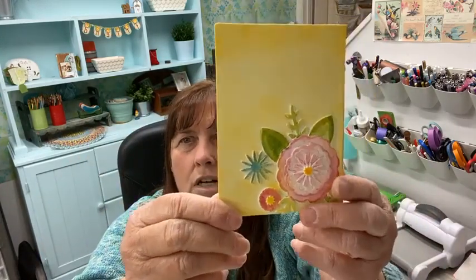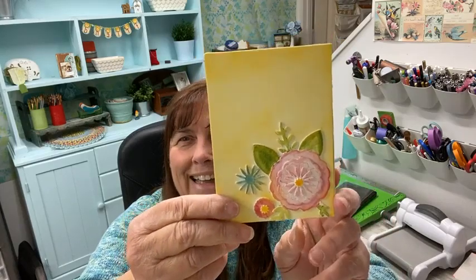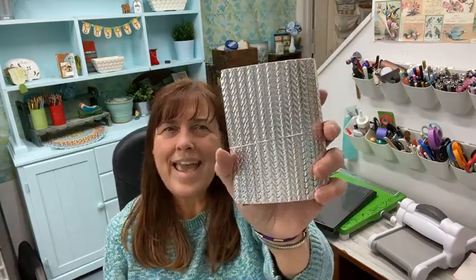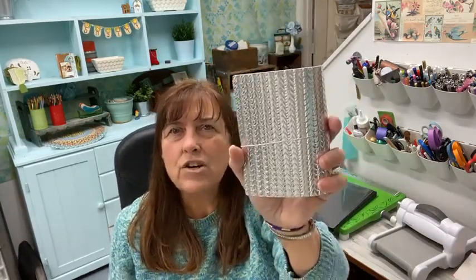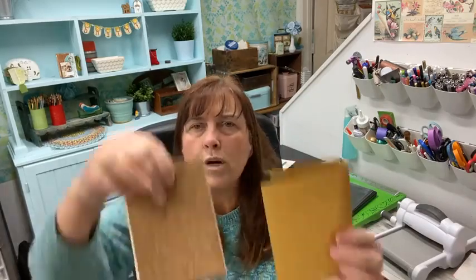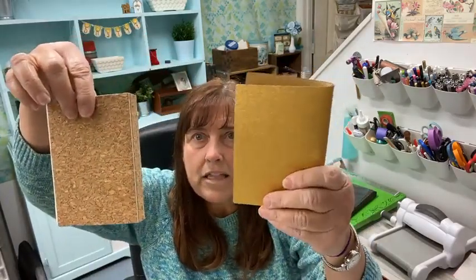Here is the cover — I did go ahead and ink this in yellow and I do like it a little better, although I liked it the other way too. This is the one we did a couple of weeks ago, the notebook with watercolored flowers. And then these are the ones that we made the other day. I really like it. It was very quick and it was actually some scrap paper — I'm going to put this in my purse and bring it with me to put some notes in it. Here's the cork one and the gold placemat.